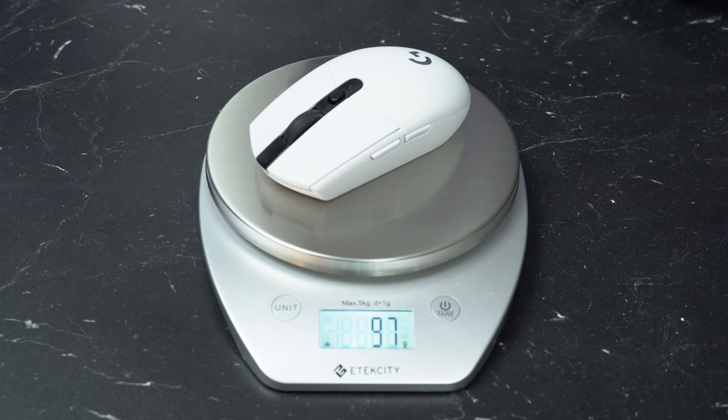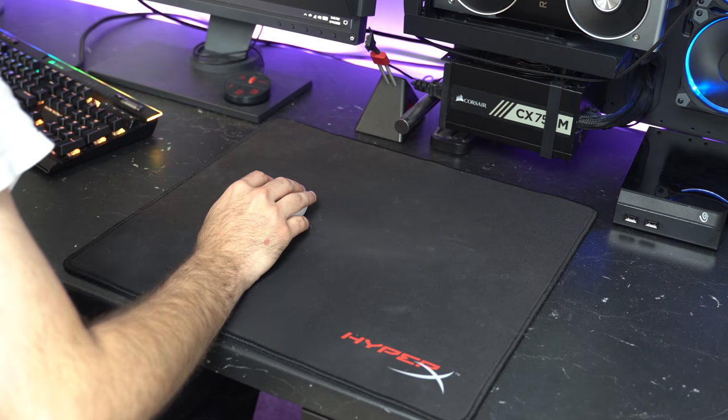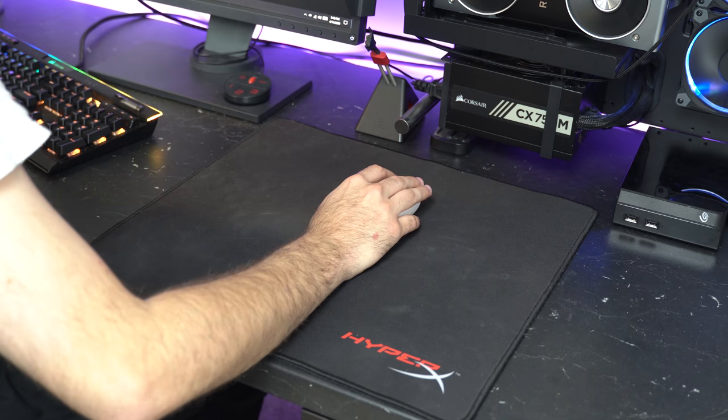This is also helped by the second thing that this mouse has, which is its weight, or lack thereof. At 97 grams, this is not the lightest mouse in the world, but it's also not the heaviest. It's easy to start moving if you need a flick, and easy to stop in its place rather than having your hand dragged like with heavier mice. So this mouse is totally fine for competitive use.